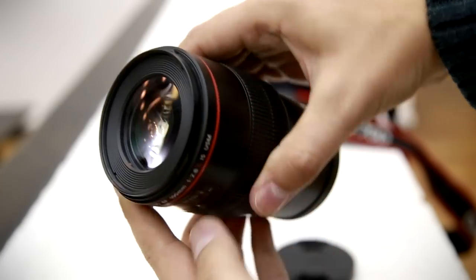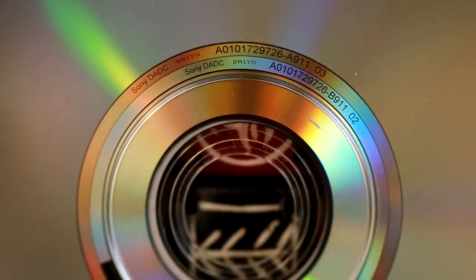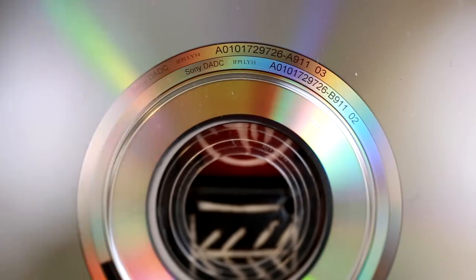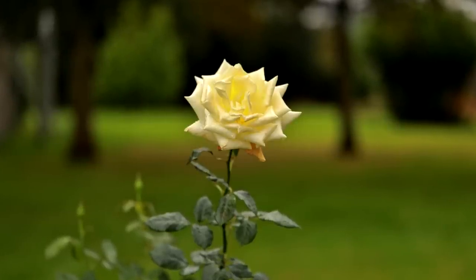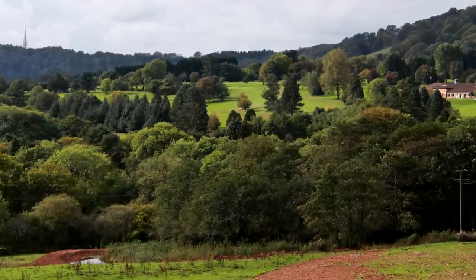100mm macro lenses with a fast maximum aperture, as bright as f2.8, have been popular for a very long time. Firstly, macro photography is quite a lot of fun, giving you the opportunity to get up really close to very small subjects. The slightly longer focal length of 100mm, combined with a fast maximum aperture of f2.8, means that you can get some very nicely out-of-focus backgrounds, making it quite useful for portrait pictures, and its compressed backgrounds can sometimes give nice landscape shots too. This particular lens is quite modern.